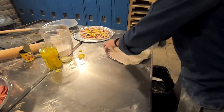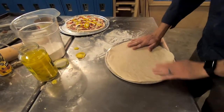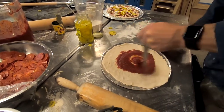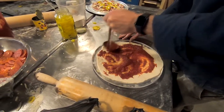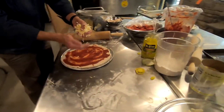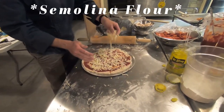You can see the stuff sprinkled on that aluminum plate — that's for lubrication to get the pizza back off. If you just put the dough right on the metal it sticks really bad. He's using cornmeal. There's also some other stuff we use that's pretty hard to get a hold of — I can't think of the name right now but somebody out there probably knows what it is.